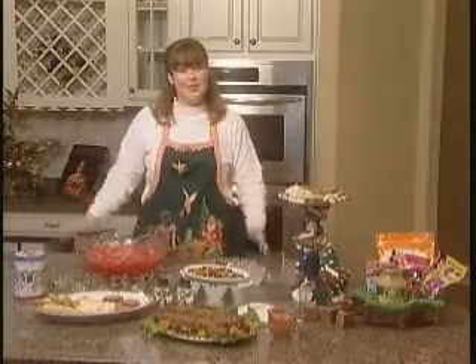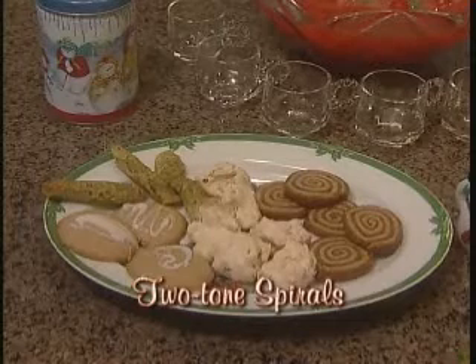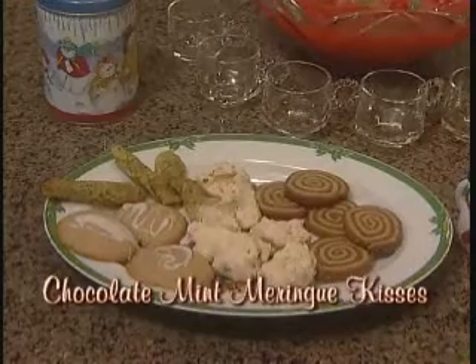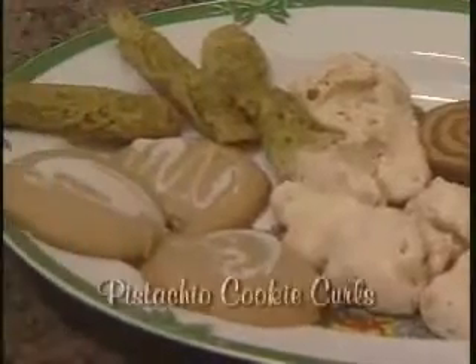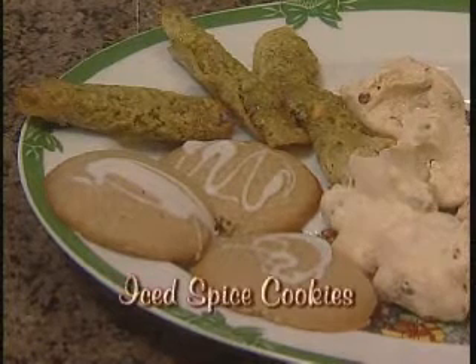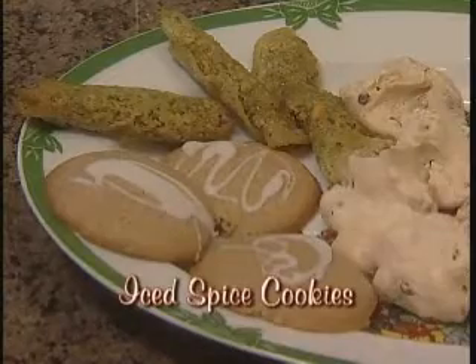Where would the holidays be without cookies? We have two-tone spirals, which are peanut butter and chocolate-flavored cookies — great for the holidays and add that little swirl. Next, we have the chocolate mint meringue kisses: a light little touch, but the peppermint has a great punch. If you like pistachios, the pistachio cookie curls are a wonderful dessert. And finally, we have the iced spiced cookies — that nice little spice flavor that kind of tops off any meal.